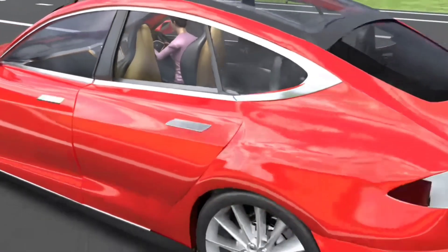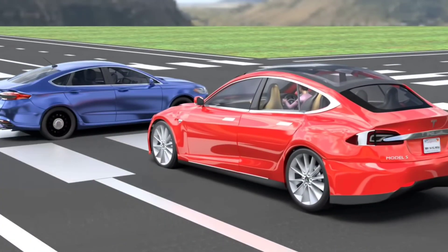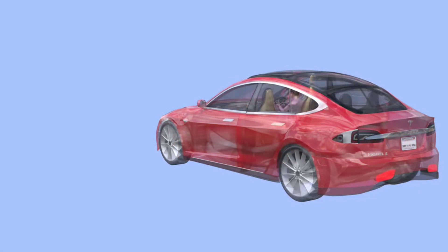Let's break down how regenerative braking works. When you drive an electric vehicle, the electric motor powers the wheels using energy from the battery. But when you apply the brakes, the system undergoes a fascinating transformation.